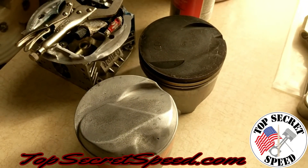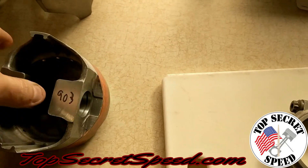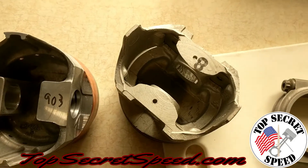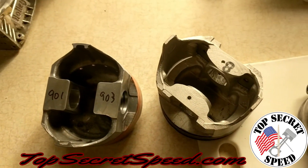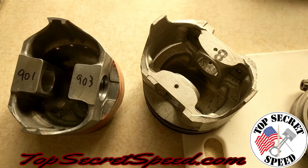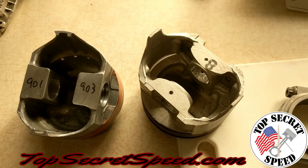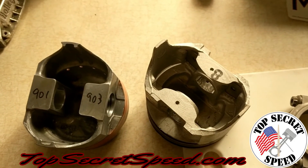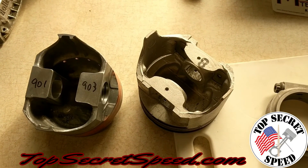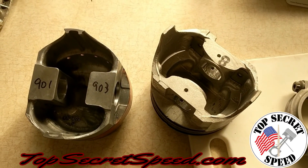Thanks guys for following along. Next up, people were asking about pistons, so we have an old TRW forged piston that's worn out and an old cast piston — maybe a Speed-Pro Silvolite or something — and we're going to bake these up to about 400 degrees, measure them, measure at room temperature, then freeze them. Follow along on our page Top Secret Speed. We're also going to do a really controversial video on vacuum advance — should you hook it to ported or manifold — so make sure you get in on that discussion.